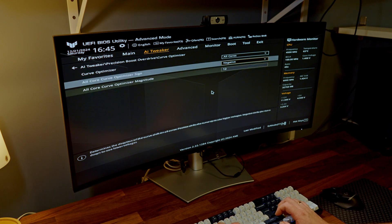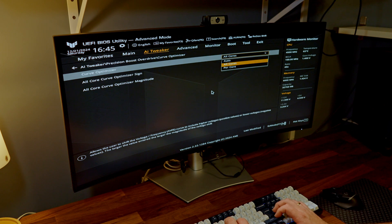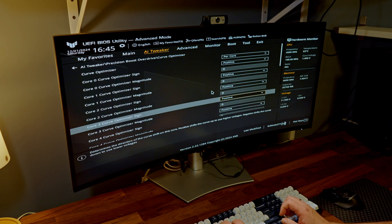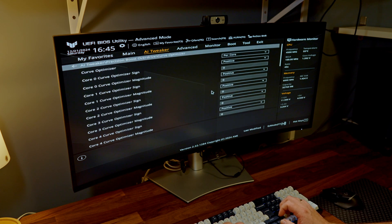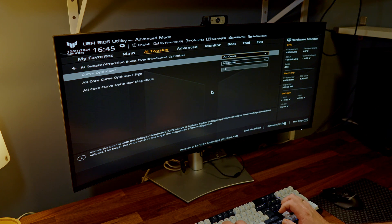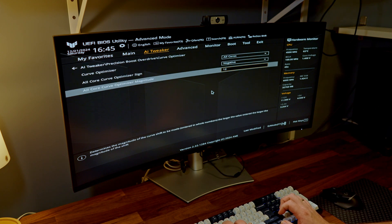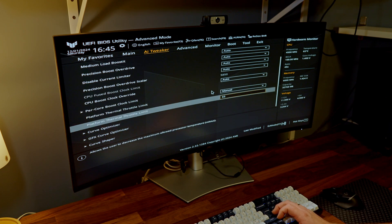You can also do this per core, since different cores can handle different power settings — but it takes a lot of time. Ryzen Master can do this somewhat automatically. For my settings: Curve Optimizer All Cores at minus 12, and Thermal Throttle Limit at 65 degrees. That's a pretty chill CPU — let's see what happens with the project after these settings.